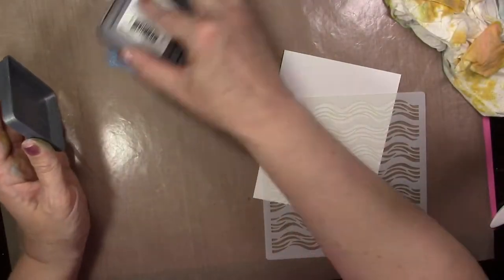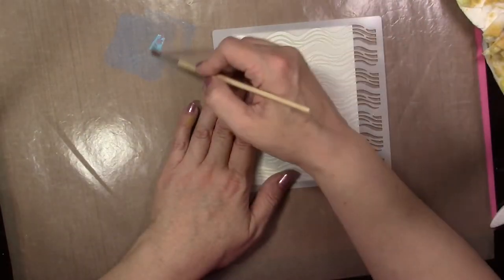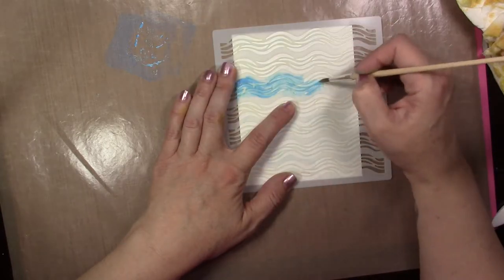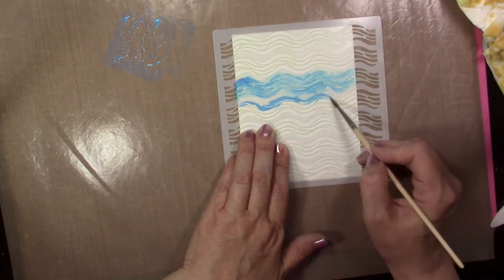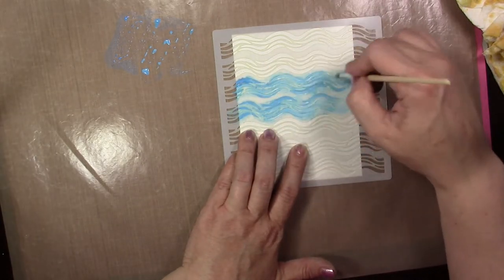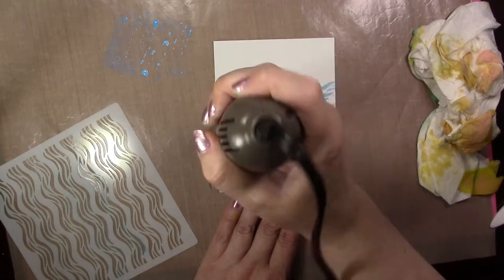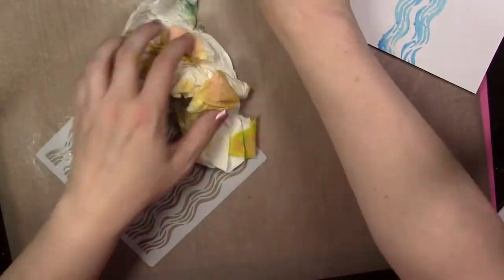Now we're going to go back to the wave stencil and do some watercoloring with it. You can use watercolors or pens — whatever you've got. I'm just using the Distress Oxide ink pack because it's on my desk. I'm wetting my paintbrush, picking up some color, and going over my stencil. You want to make sure your paintbrush isn't super wet with ink because it will slide underneath the stencil design and you won't get definition. Just paint over the stencil very lightly, keeping going — you can use the whole stencil or just a couple waves. Dab off excess, lift it up, heat set or air dry, and you've got a nice loose wave look.